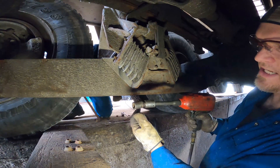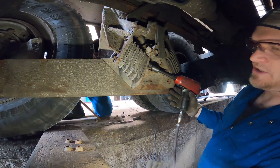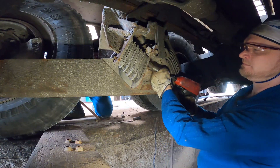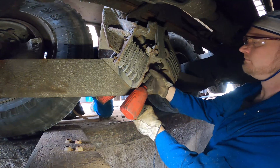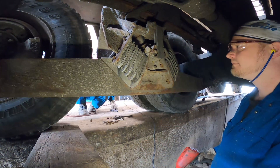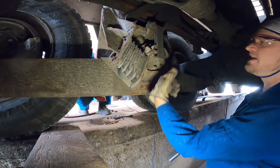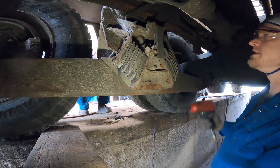We're gonna use a socket, a universal, and an extension to get inside of here so you can actually get on the bolts. I'm actually just gonna undo this top one at the same time, let this hang down, and then we can split the suspension immediately.